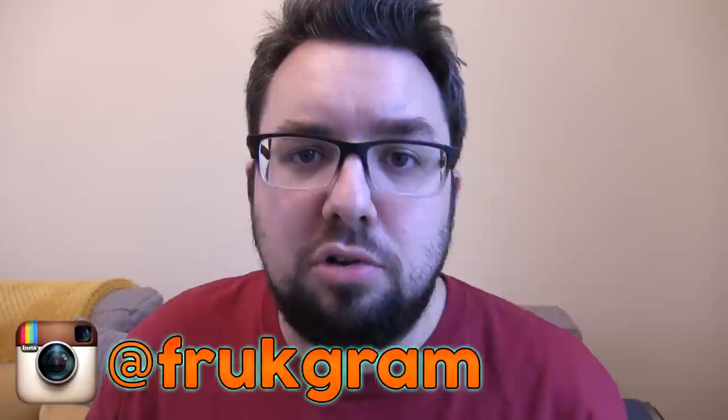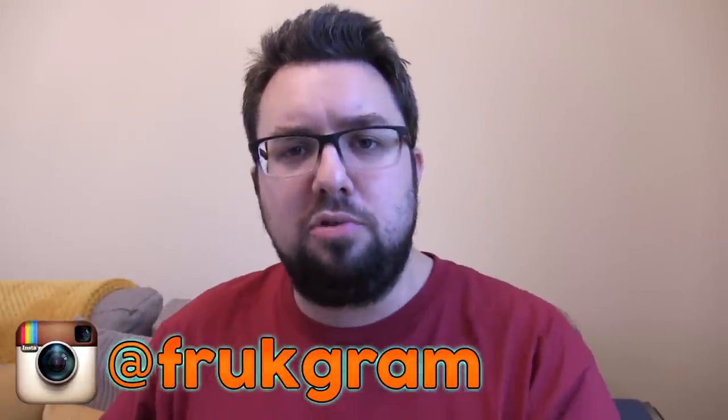Thank you very much for watching, and thanks again to Nestlé for sending them out to us. You can definitely get them in Morrisons, and I think Asda are stocking them as well. They've also got some shelf display happening, so you're not going to miss them — they're on heavy promotion. If you are new to the channel, please check out our other efforts on Twitter and Instagram, and do subscribe because that is a fantastic thing to do.